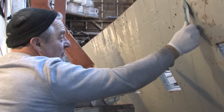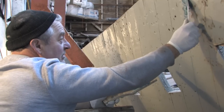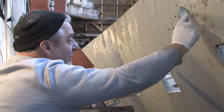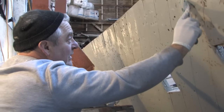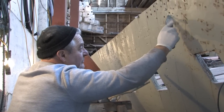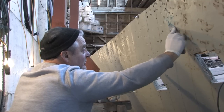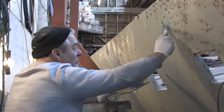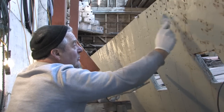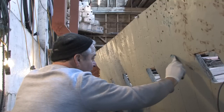If you fill the seams in first, press it right in. The secret is to get as much in as you can and then scrape off. Then you do the nail holes around it. Press and press. If possible, take off as much as you can of the surplus. You don't want to leave big lumps on because the more you leave on, the more you've got to sand off. So you try to make the job a bit easier for you if you can.